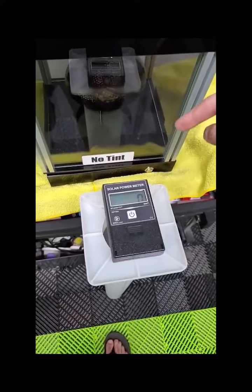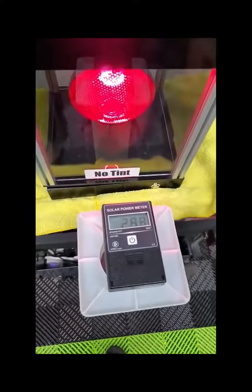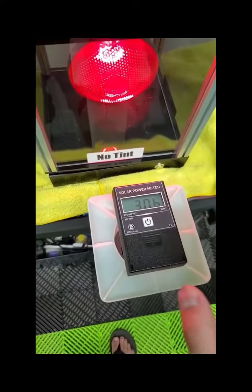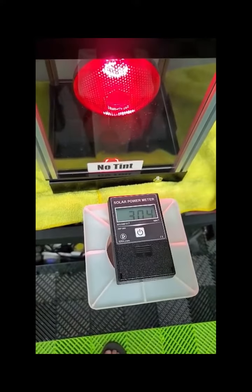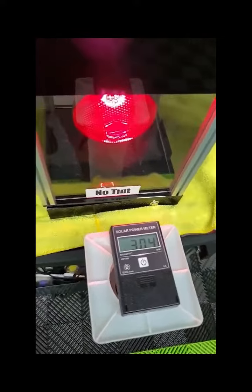So this is basically a BTU meter — it measures the heat output. When we turn this on, it shoots up to 300. Now this number will change depending on where you have it set up, but I like to establish a baseline, something that's real clear for the customer to understand. So 300, it's a nice round number.